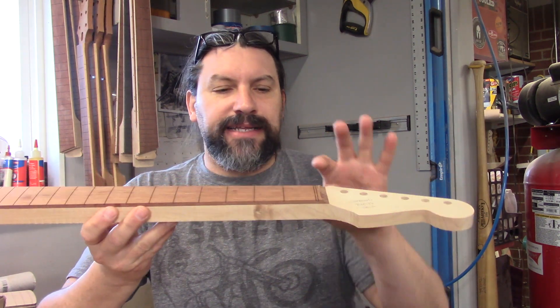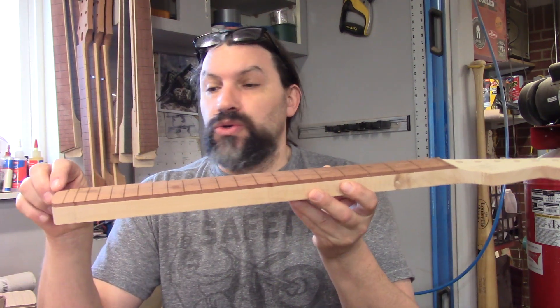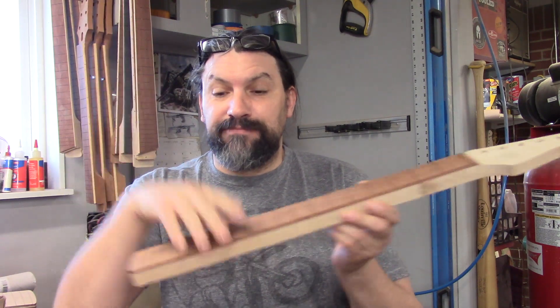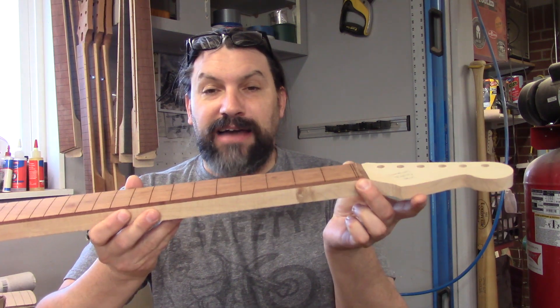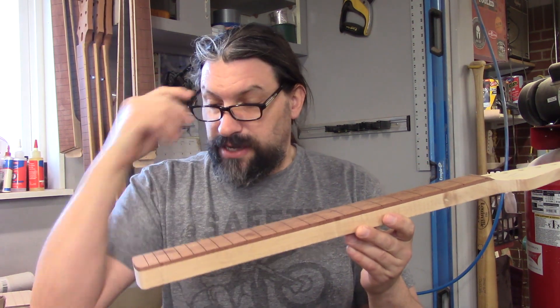Actually, it's really not a compound radius — it's a conical radius. So what is a compound or conical radius? It's a fretboard that starts at one radius — in this case 10 inches at the nut — and goes to about 15 inches at the heel. If you imagine a cone, it has this tapered shape. It doesn't go to a point; the neck goes from about 1 5/8 to 1 11/16 to 2 1/8 to 2 1/4 depending on the neck, so you don't have that much difference.